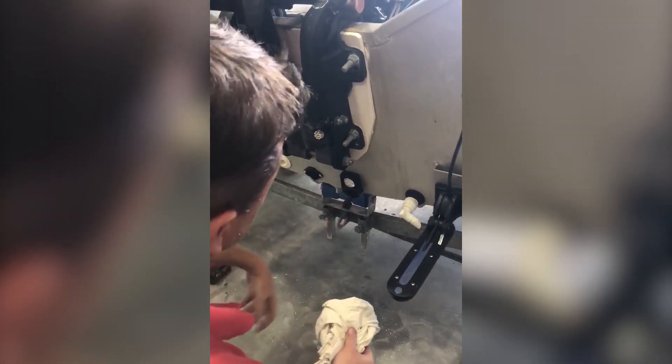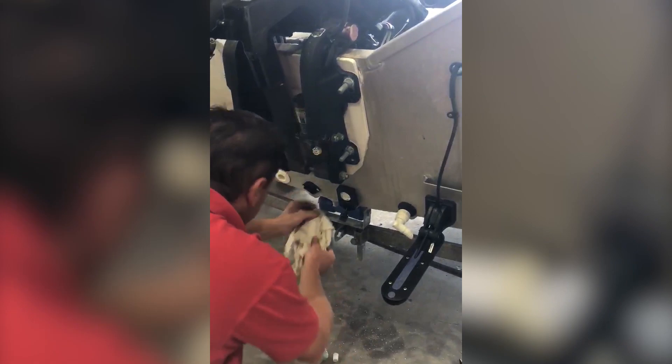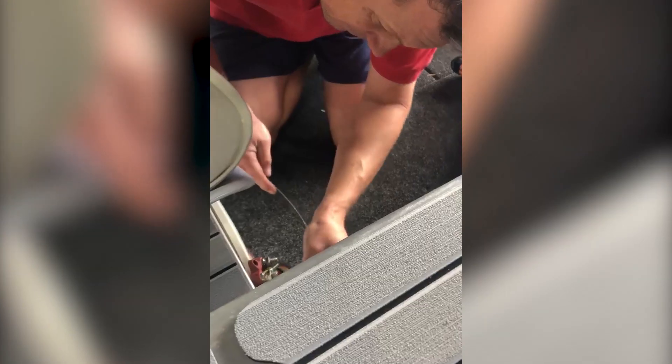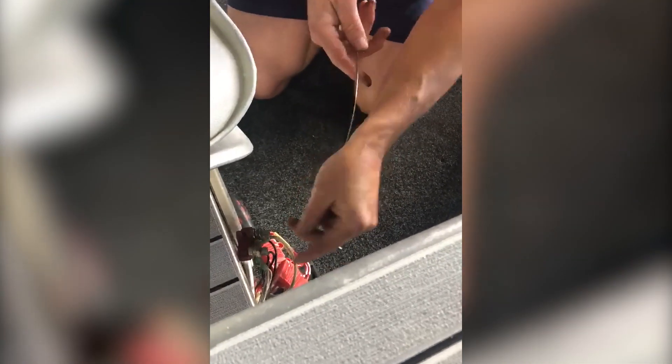That's in. Now we're ready to wire up the electrical. Pull through the wire to feed the actual cable through.